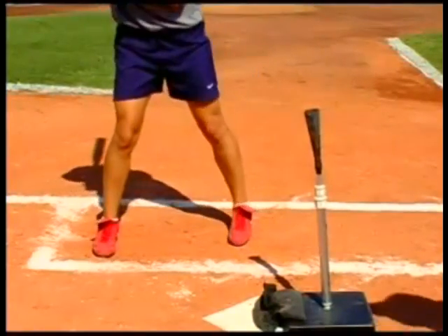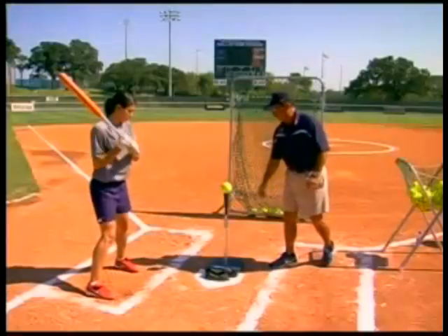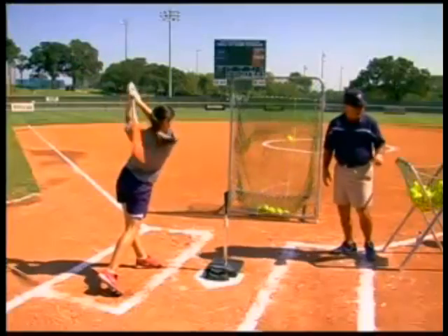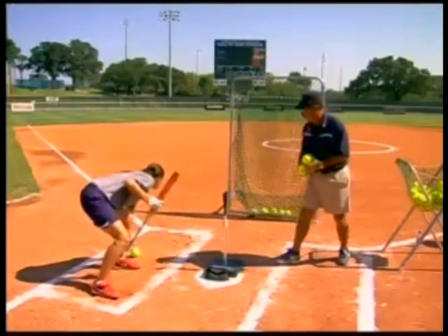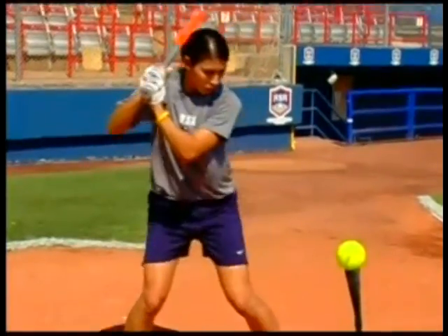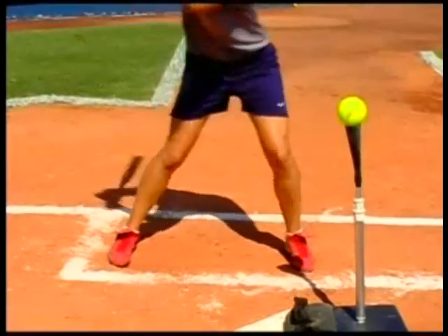That's a really nice job right there. Make sure you stay on the inside of those feet. One, two, three, four, five, hit. Good.